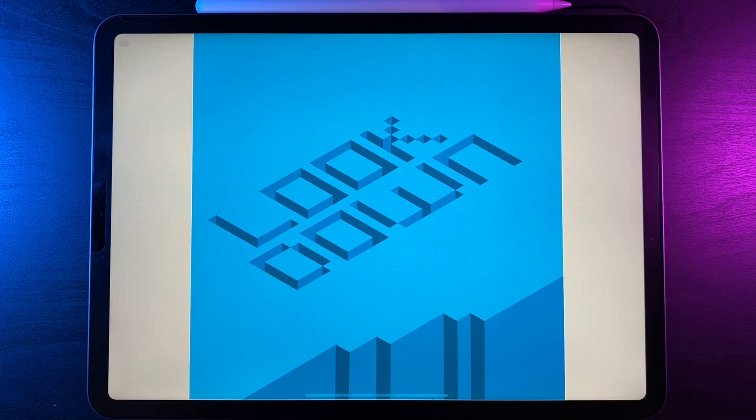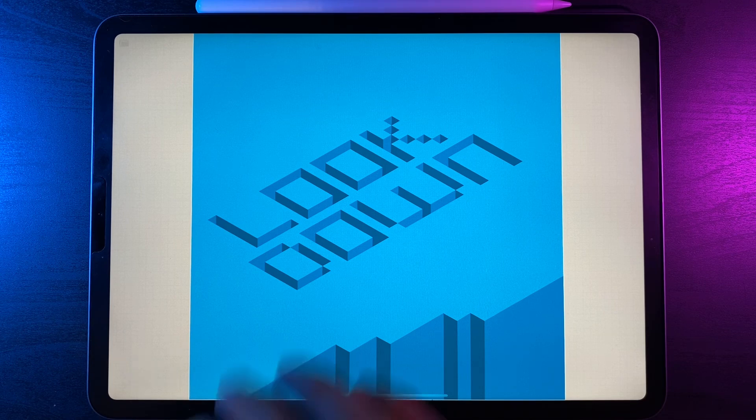Welcome to another draw along with me. Today's tutorial is this really cool 3D text effect where we've got our text indented into the ground as well as a nice little cliff edge. There is a palette and also a link to the font I've used for this particular design in the description down below.